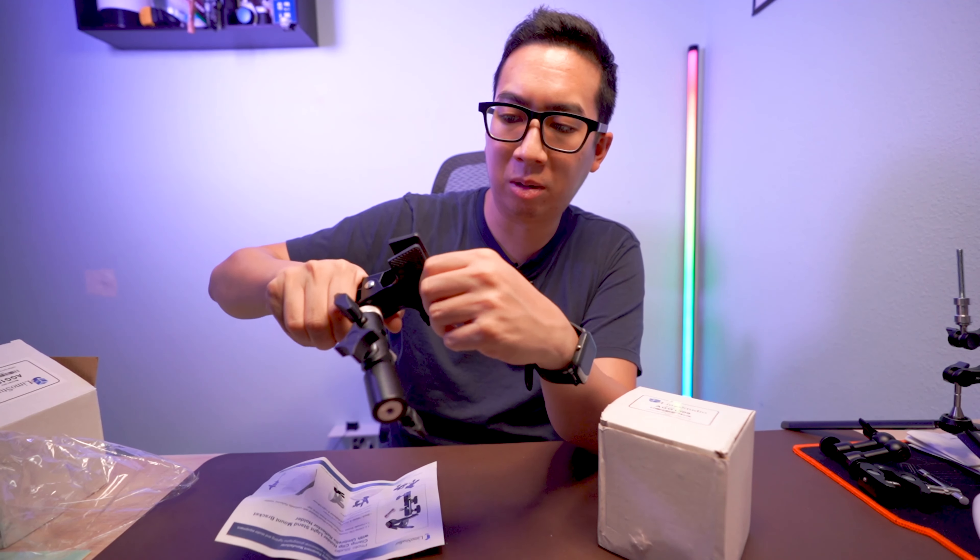That's basically all there is to this little clamp. I love these — they're great accessories to have if you're a photographer or videographer. Definitely keep some of these around because they're so useful in any situation. I got two of these for like 20 bucks — like $10 each. This is amazing.